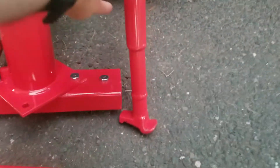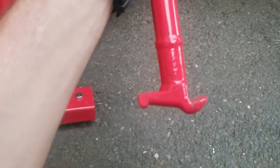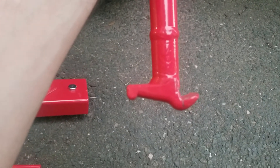This curved bar — this curved end — is completely, utterly useless. I did not find that it was helping at all trying to guide the tire onto the rim.